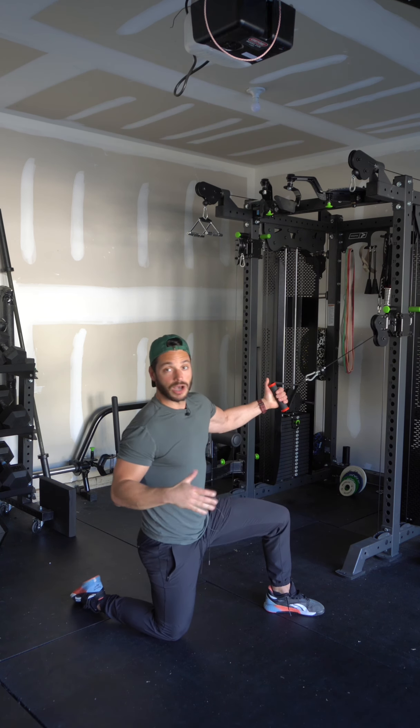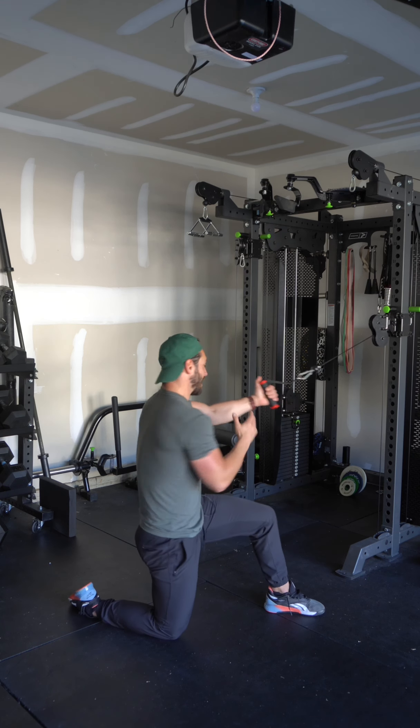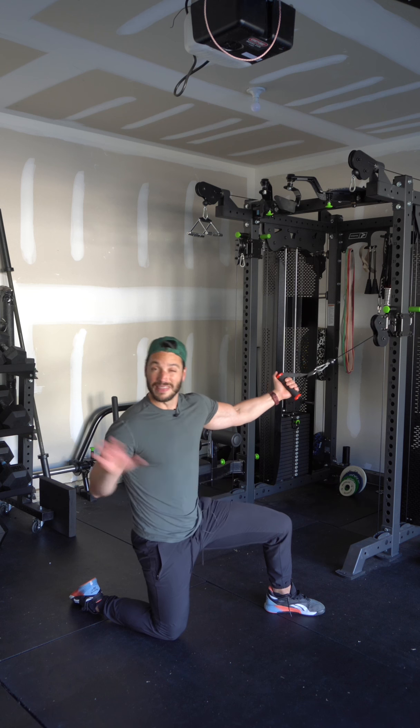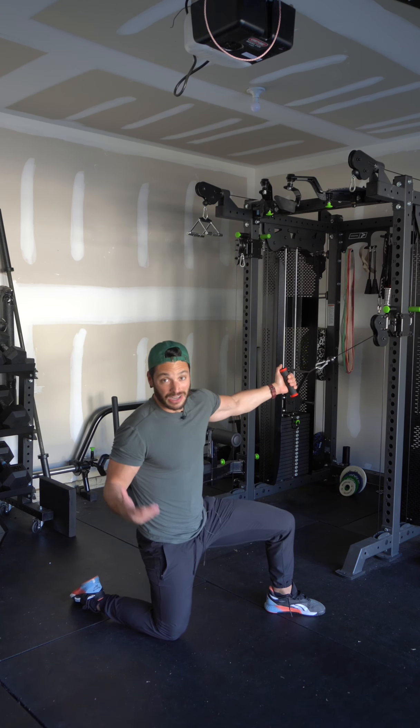Without the bench it costs a little more energy to stay rotated — the cable is trying to twist me, so my front foot and leg muscles are doing a lot of work. That is why the bench can be superior, but at the end of the day you can still get a really great stimulus.